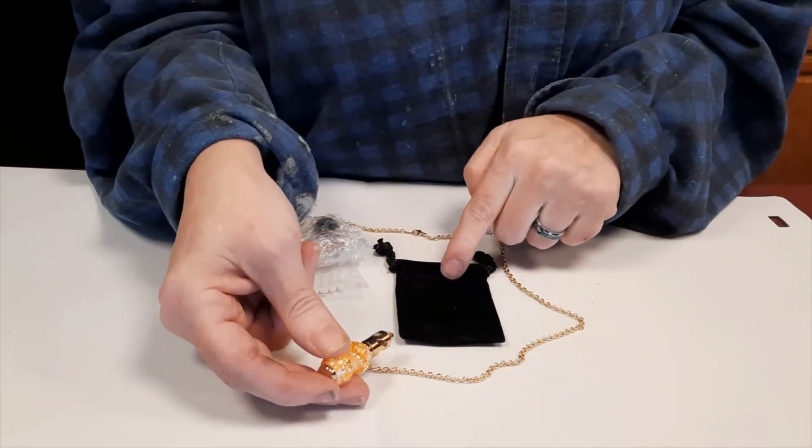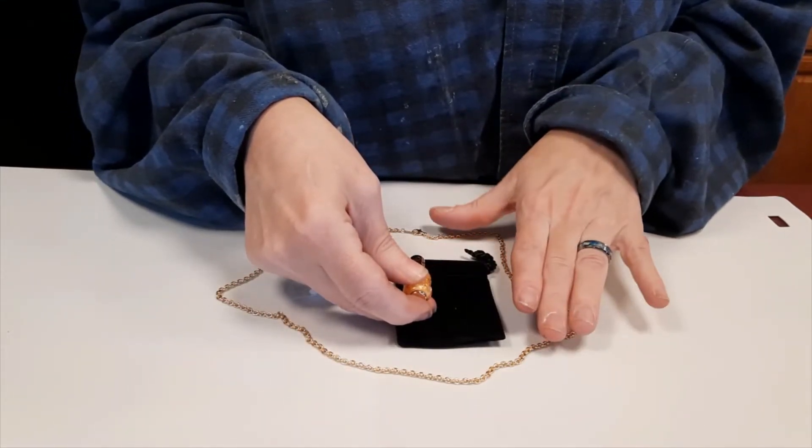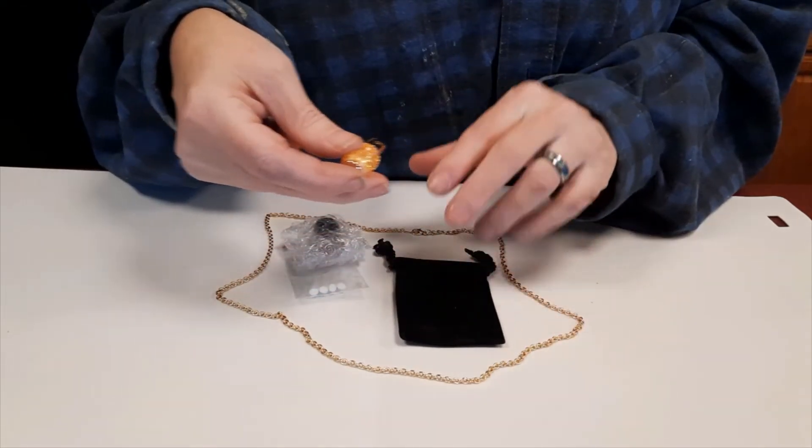We don't put it on at the time of shipping because we don't want that chain to get tangled up, so we're actually going to put that chain back into the small plastic bag it came from.